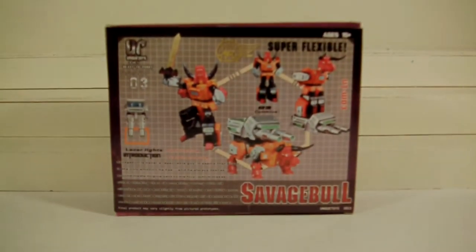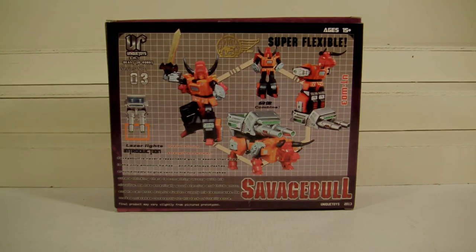Hey, what's up fellow YouTubers, fellow Toy Nuts and Toy Collectors, this is Starscream1988 and today I bring you a review on Unique Toys 3rd Party Transformers. This is the Savage Bowl, aka Tantrum, from the Predacons set.